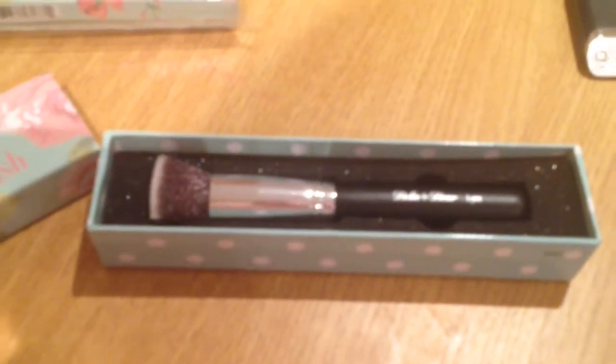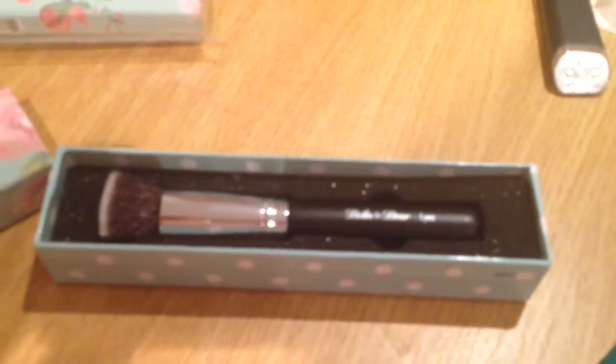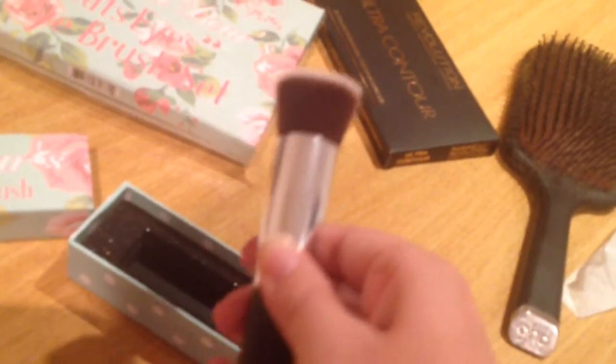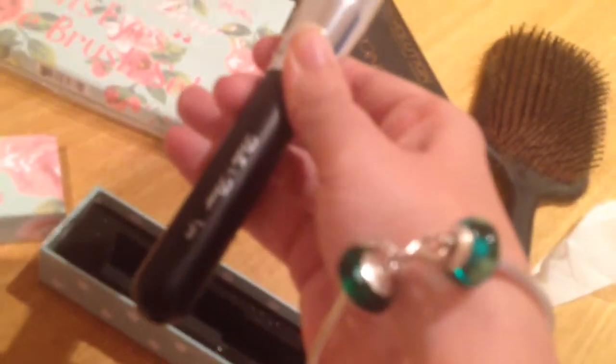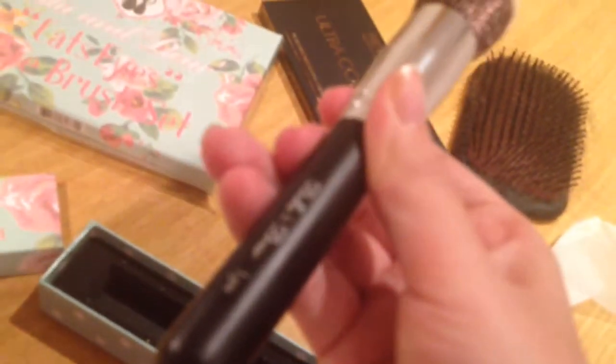I know it doesn't have the Sigma label but they are actually Bella and Bear — you can look it up and I can even put the link below. They are made by Sigma. So this is the Lynx Kabuki flat top. You can see the name there, Bella and Bear Lynx, they're all named. And on top it's beautiful — it's so soft but it has enough firmness to actually get that foundation into your skin and give a beautiful streak-free application.